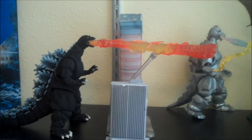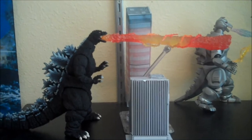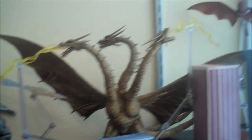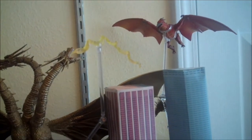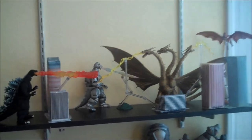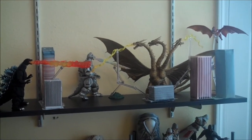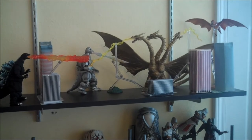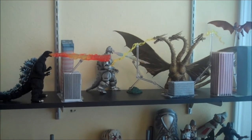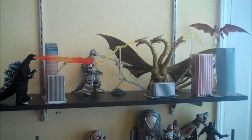Down here I have the beginnings of a diorama for my new favorite figure line, the SH Monster Arts line. I have my Godzilla, Mechagodzilla, King Ghidorah, and Rodan all here, battling it out in a little cityscape. If I back up you can kind of see I've got some card stock buildings in there right now. I'm going to clean it up and give it more of a purpose, but I'm really waiting to see what more I'm going to buy to make sure I have enough room.